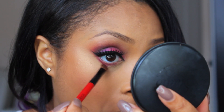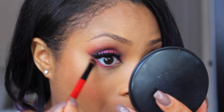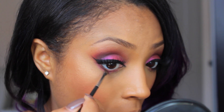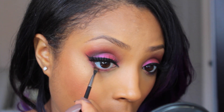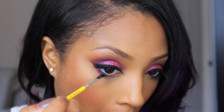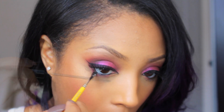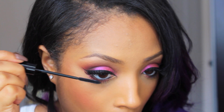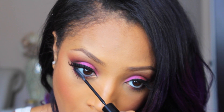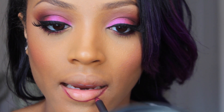Going back to the eyes, I'm taking that really pretty fuchsia color from the palette and using an angled brush to sweep it along my lower lash line. Then I take some of the Espresso eyeshadow with a small angled brush and sweep it along the lash line as well, and apply some of that black gel liner into my waterline to tighten up the eye a little bit, followed by mascara on my lower lashes.